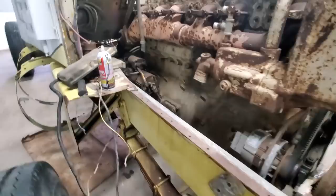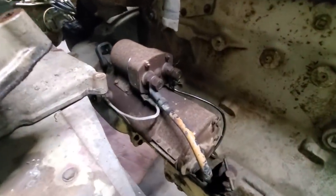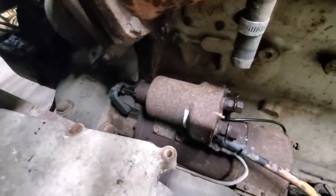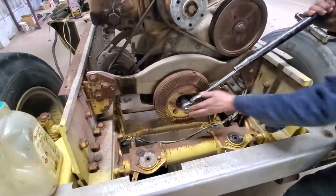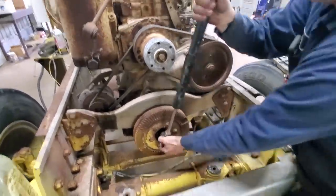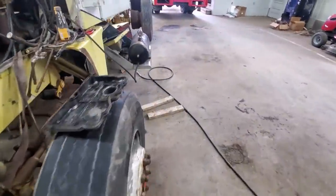We're still trying to figure out how this starter needs to be hooked up — haven't really messed with this starter a whole lot or really seen too many of them. We did pull the fan off so we don't lose any limbs here, but the crank does spin over. That's good news to us.